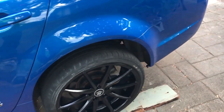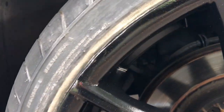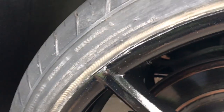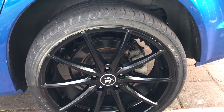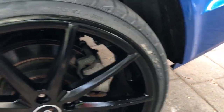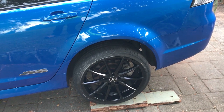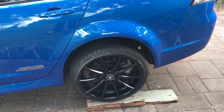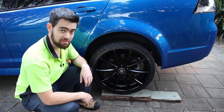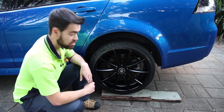Alright guys, there you have it — it's back on the car, looks all nice and consistent, no more stone chips. There's a little bit of a mark there where I haven't done it quite properly, but apart from that you can't even see it unless you go looking for it. Save yourself some money, just do it yourself. That's my first attempt ever at doing this sort of thing, so if I can do it, you can do it too.